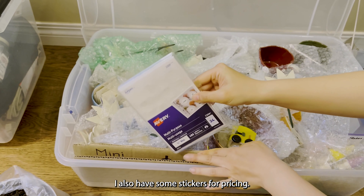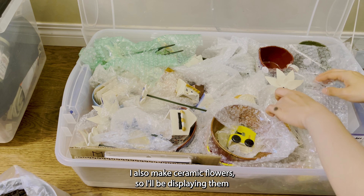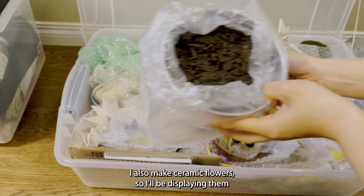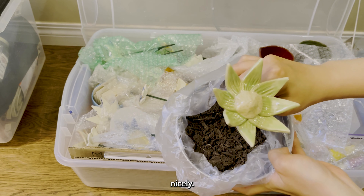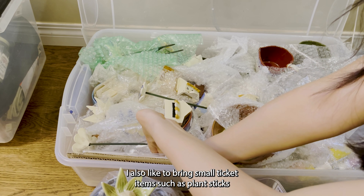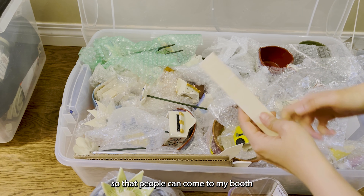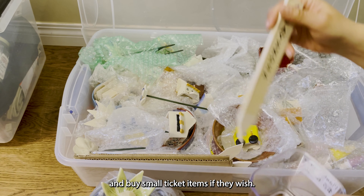I also have some stickers for pricing. I also made ceramic flowers, so I'll be displaying them in a bucket of dirt so that they can stand up nicely. I also like to bring small ticket items such as plant sticks so that people can come to my booth and buy smaller ticket items if they wish.